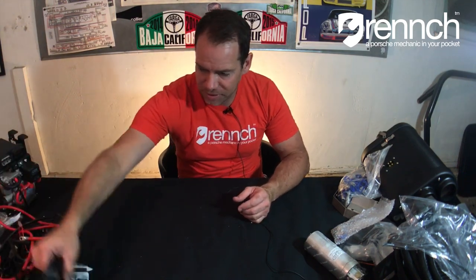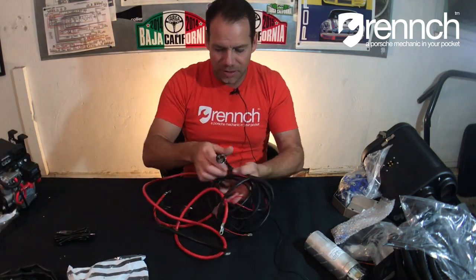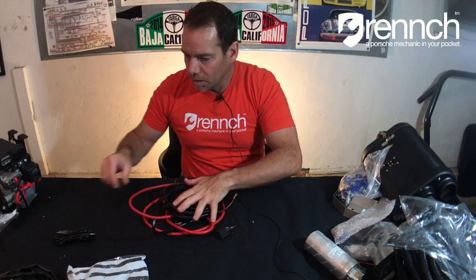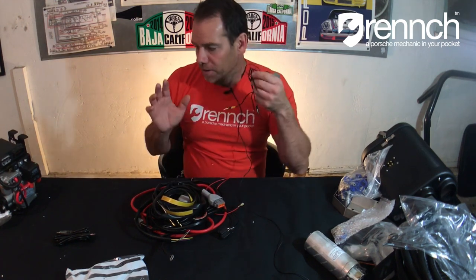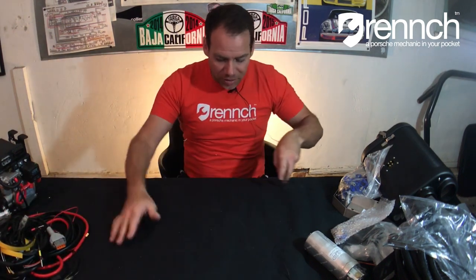We've got wiring harnesses — this is the main harness with the gray connectors. We have fan relay and button harnesses. One of the really cool things about this is this neat little button that mounts right in your dashboard. It's got a cool little LED so you know when it's on and off. We also have fan relay harnesses and temperature sensor harnesses. The directions for this install are a living document — the reason they don't include them with the kit is because Johnny keeps updating them. Every time somebody installs this and has a new suggestion, they rewrite the rules. You can find the install guide on classicretrofit.com.